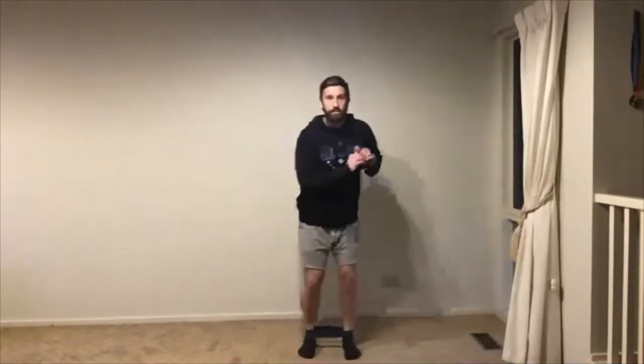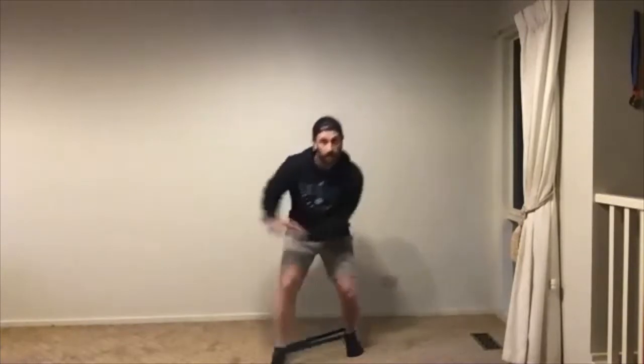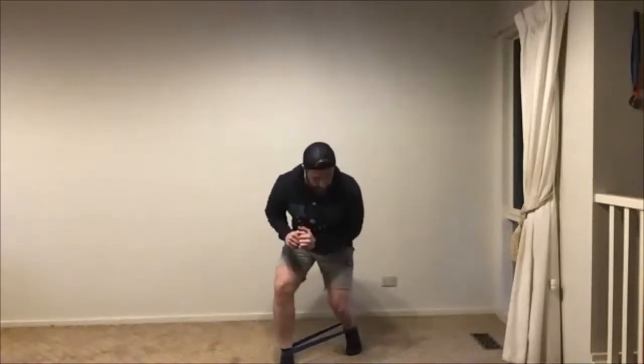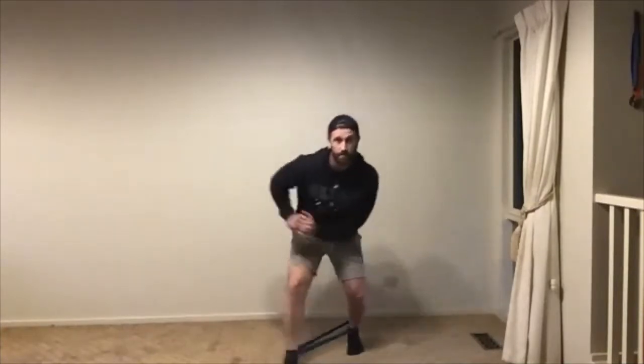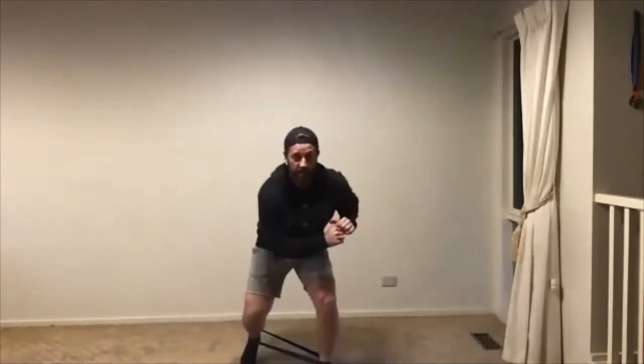We'll do our jab set — 10 on each leg. We're jabbing out 45 degrees with our right leg. Maybe simulate like you've got the basketball; if you've got a basketball and you want to use it, please do. Rip from hip to hip, cross your body as if you're about to take off to your right. 10 on your right leg, push up off that back foot to get into that nice hip position. Once we've done 10 to our right, we're doing 10 to our left. Working a little bit on footwork here as well. Jab left — stay down nice and low.